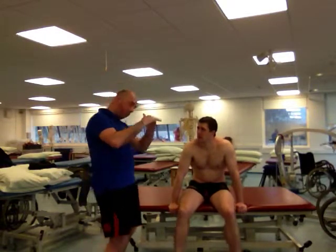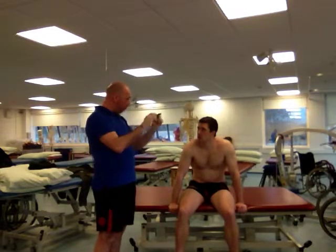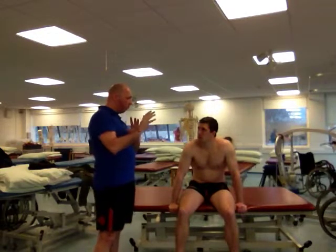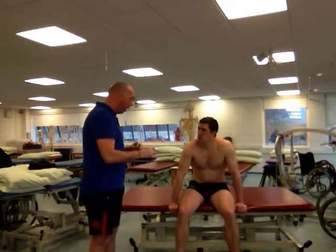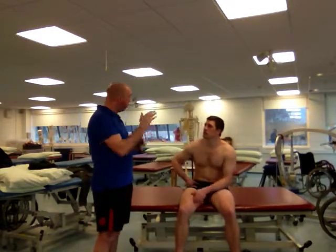These joints, different sections — you have what we call facet joints either side of the spine itself, so the bones within the spine — and sometimes they don't move as they're meant to move. So what I'm going to do is apply a little bit of pressure in a technique, and it's basically going to help that joint with its proper movement.